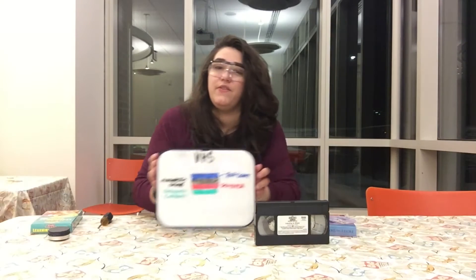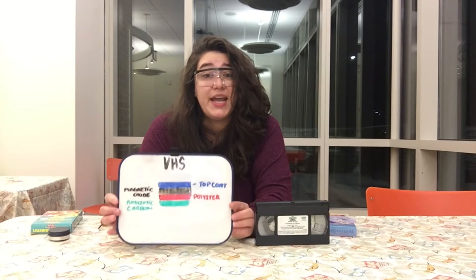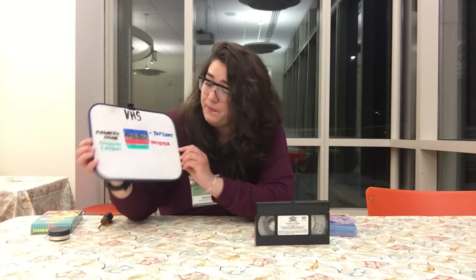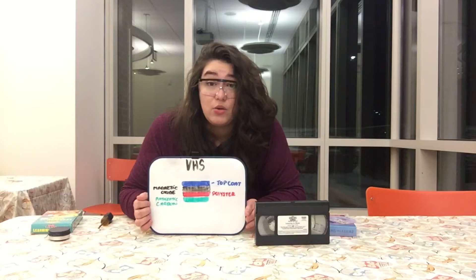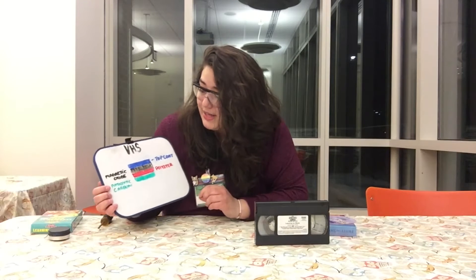What this film is — it's made up of four layers. There is a top coat, there is a magnetic oxide, there is a polyester, and then there is an anti-static carbon. And in this second layer, that is where all the information is stored. It is a magnetic oxide, so it's magnetic.